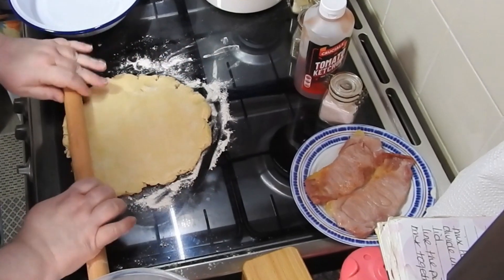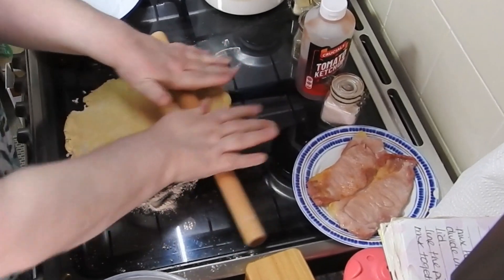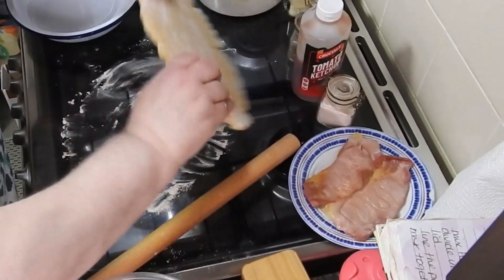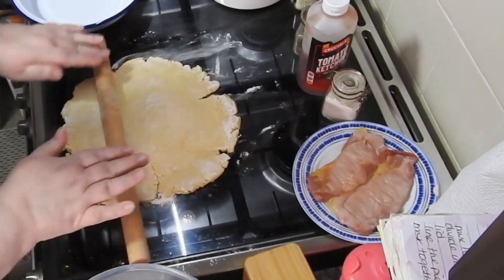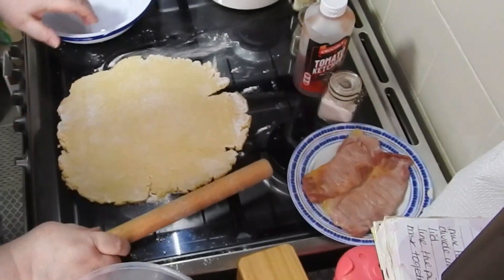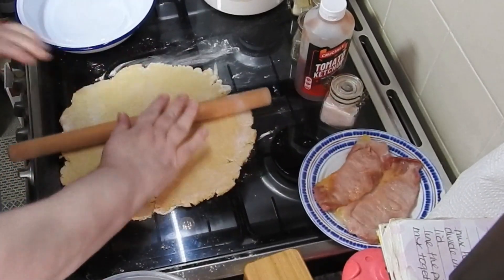It's pretty foolproof, to be honest. You can see to the side there I've got two thick pieces of bacon. If your pieces of bacon are not as thick as that, don't worry, just use three regular pieces. Just cook them so they're cooked but not super crispy, and leave them to the side — they'll go on top of your pie.